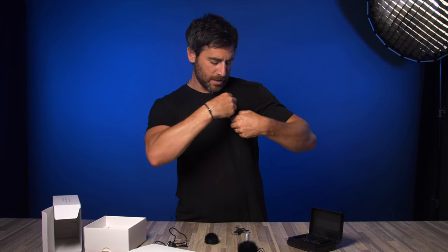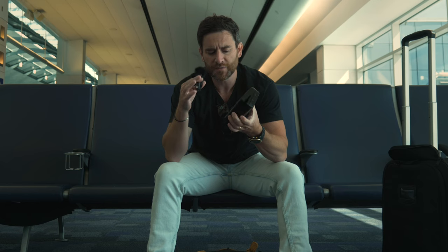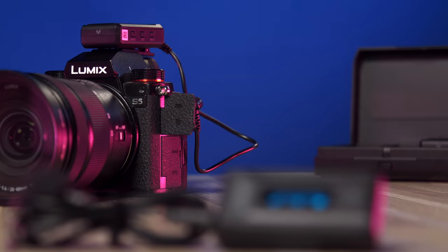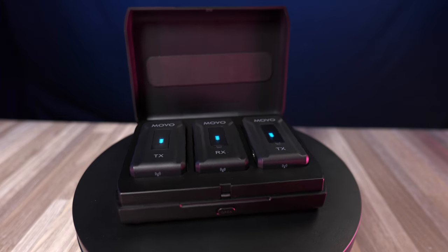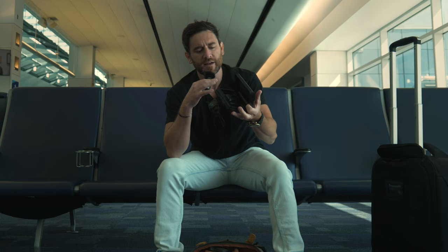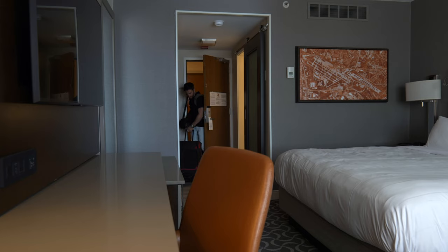Obviously right now we're going completely handheld, recording straight into the Lumix S5. You guys can see the little packaging this system comes in. One thing I like is it's pretty unique — it's a charging station, also a carrying kit, and it allows you to easily take both mics and receiver on the go.